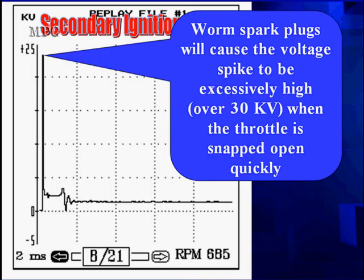Worn plugs will cause the voltage spike to be excessively high — over 30kV — when the throttle is snapped open. This separates bad wires from plug problems, because lean mixtures will not affect a bad plug wire; it's going to stay high. But a wide gap in a spark plug, when the mixture goes rich, goes slightly lean before going rich, causing a very high voltage spike. We see this frequently with dirty injectors and worn plugs — voltages uncandidly high, found only through the snap throttle test.